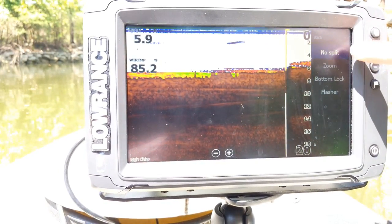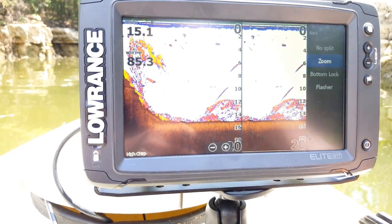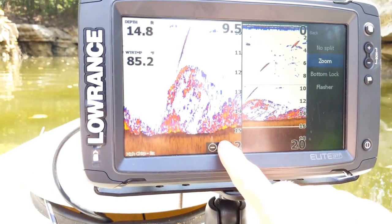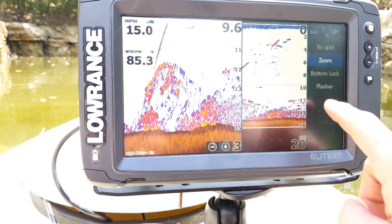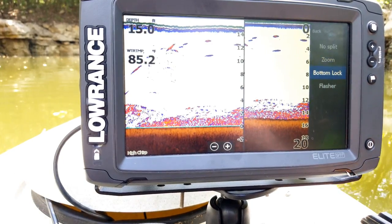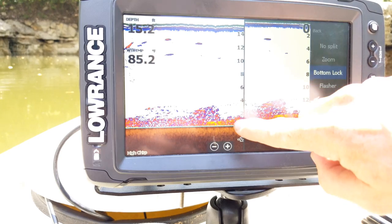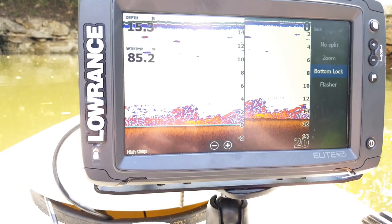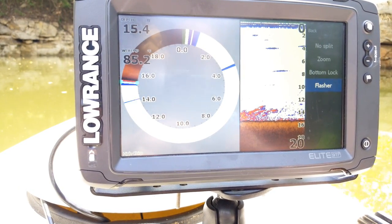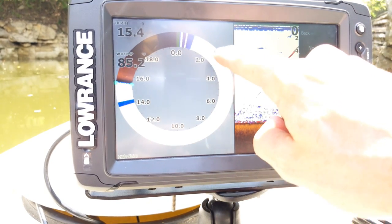You also have split screen options: no split, zoom, bottom lock, and flasher. Clicking Zoom gives you a split screen — the left side zooms in while the right side stays normal, and a line on screen shows which area is being zoomed. Bottom Lock locks onto the bottom but flips the depth range upside down, making it easier to see how far off the bottom certain objects are. Flasher is the classic spinning scale mode that Lowrance has been making for 40-50 years — as objects appear, it draws a line as the scale spins around the circle. I'm going to leave mine on no split.